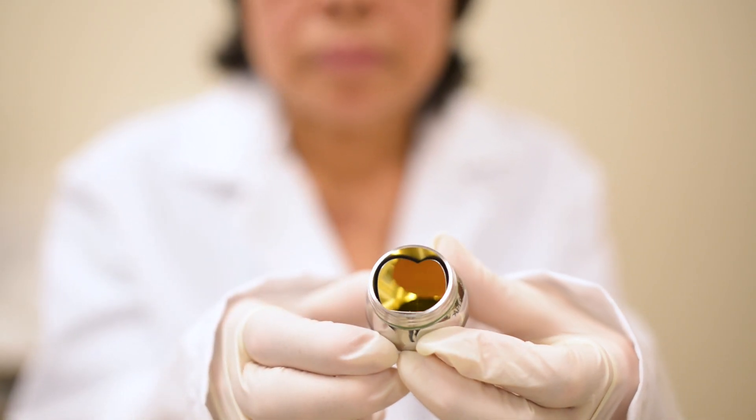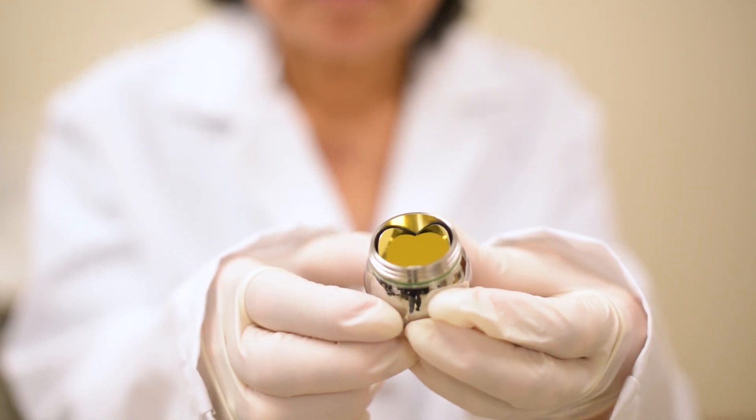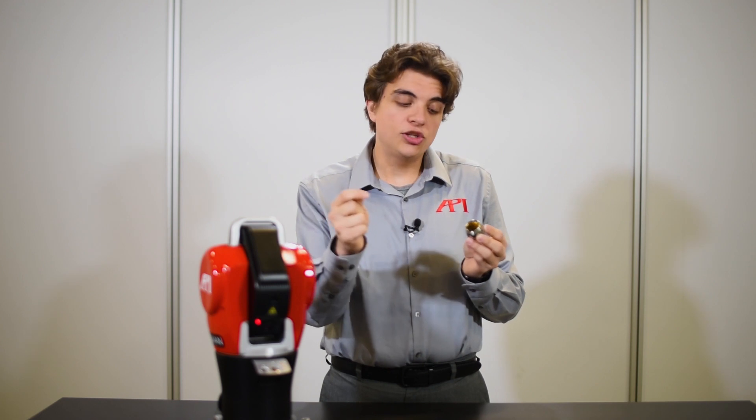The second component is the corner cube reflector. The corner cube reflector is how the SMR communicates with the tracker. The laser beam enters the reflector, is directed to the center of the reflector for absolute precision, and reflected back to the tracker in parallel but slightly offset from the original beam. The offset is used by the position detector inside the tracker to better find the center of the SMR, which allows the tracker to adjust the laser and follow the SMR as it is used to measure.